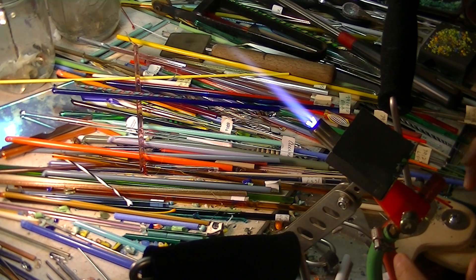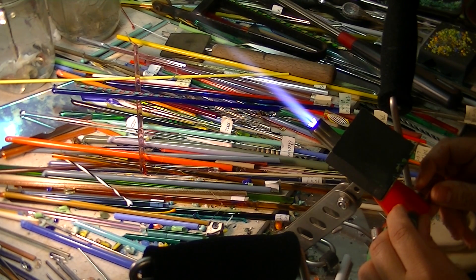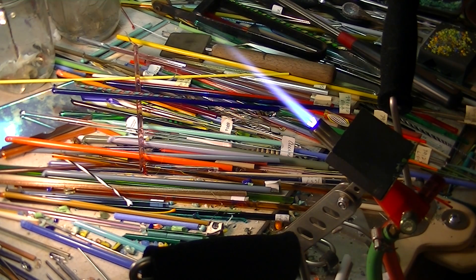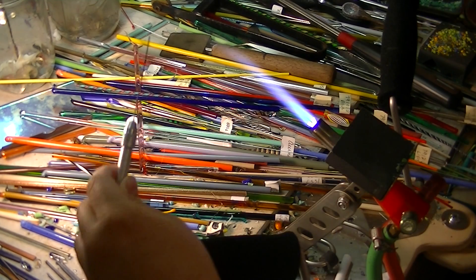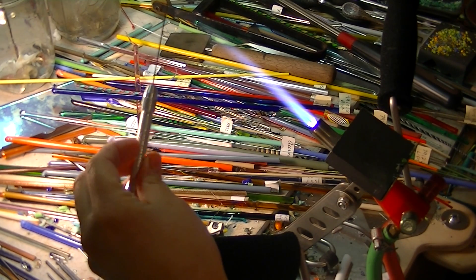I actually use a ball cap and torch, and I use the oxygen concentrator. These are my wires that I actually put on a little pin vise.